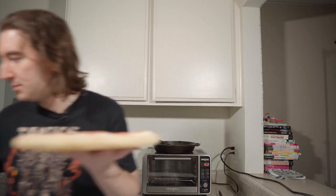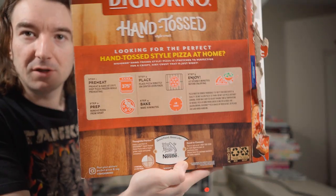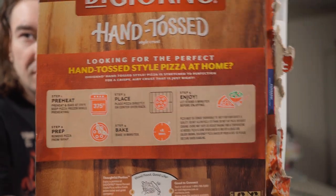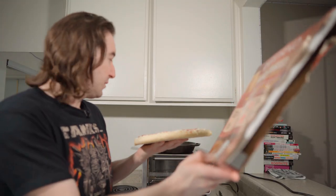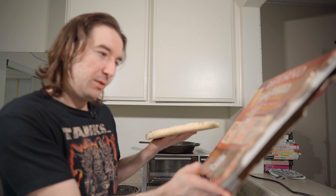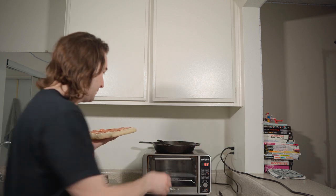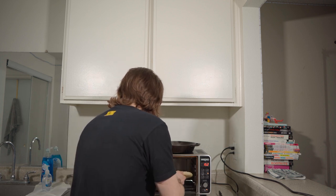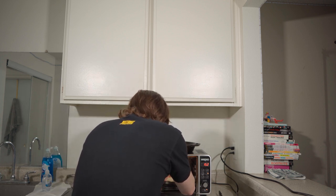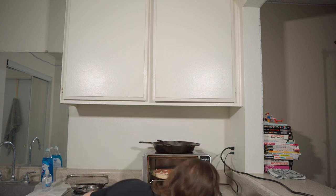Let's check the cooking instructions. It says preheat to 375. While frozen, place directly in the center rack and bake for 18 minutes. Hopefully it doesn't hang off too much — a little bit it hangs off.